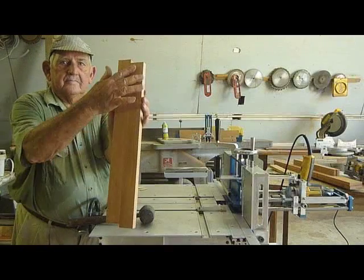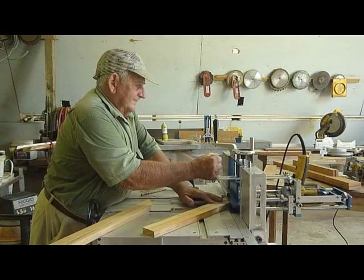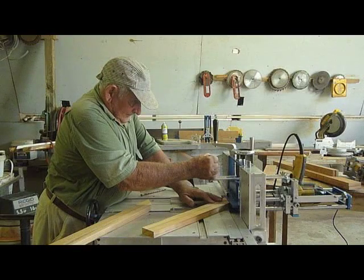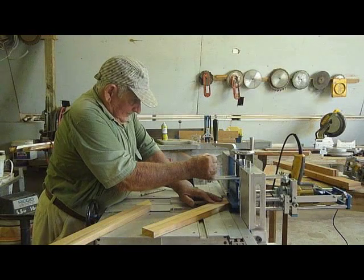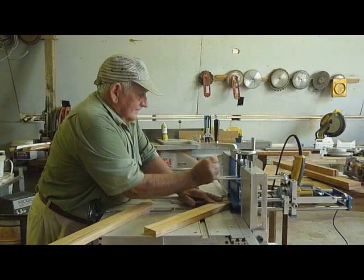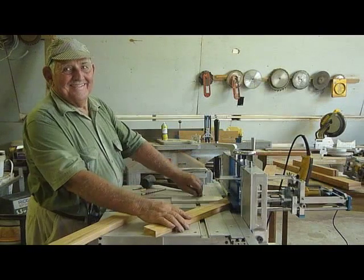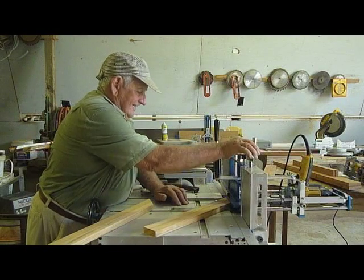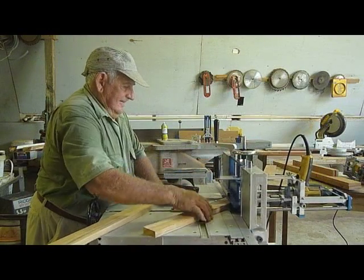Here is the final piece securely joined with a level surface and secure seam. We will now drill holes in two pieces of wood which have been cut off at 45-degree angles. All types of corners can be made with this application. This application greatly speeds up the assembly of frames, cabinets, and other projects requiring corners.